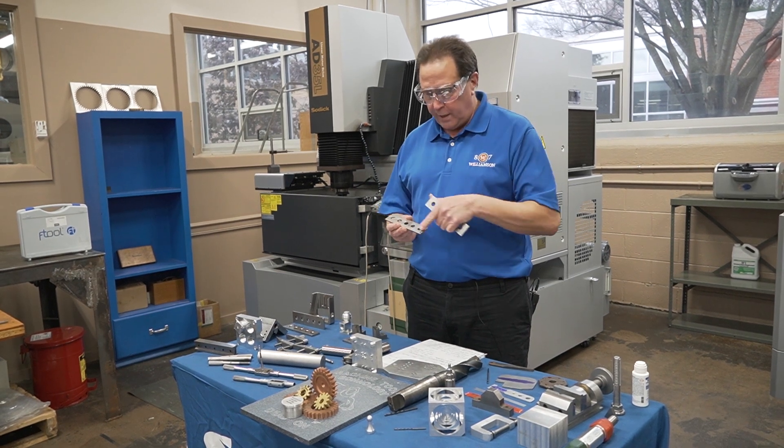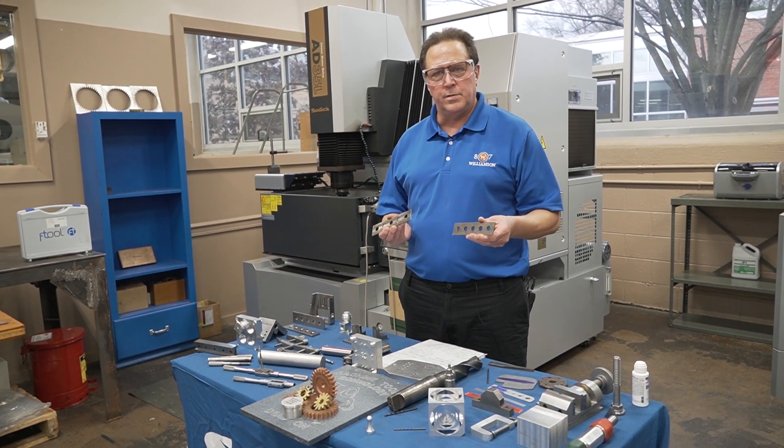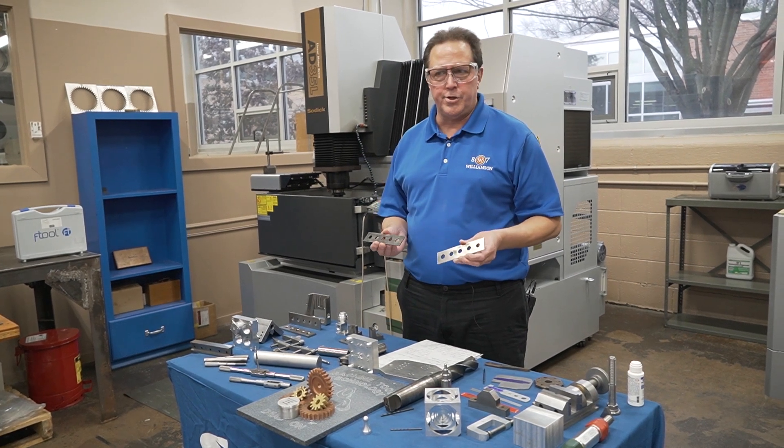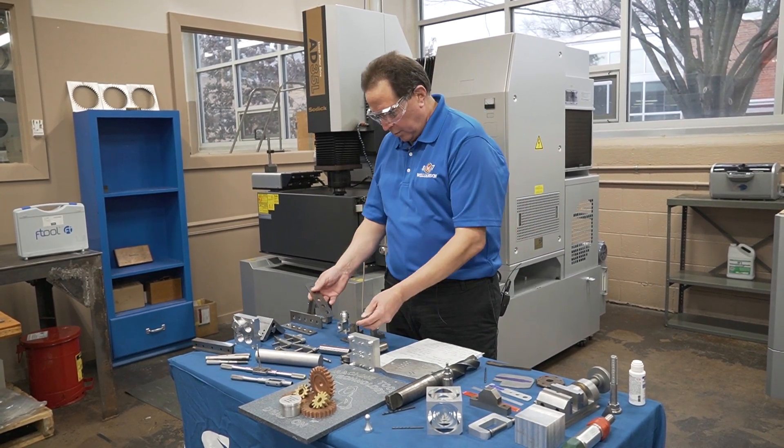We'll show them how to grind to plus or minus 5 tenths, and we'd like for them to have really nice finishes. Surface grinding is considered a finishing operation, so finishes have to look good.